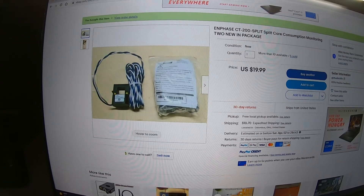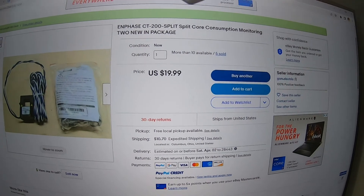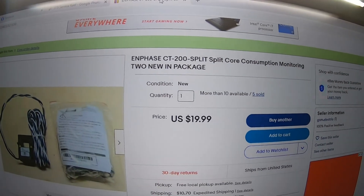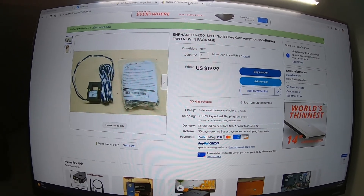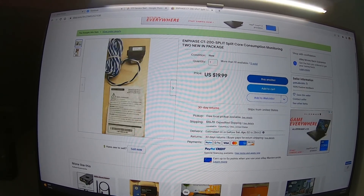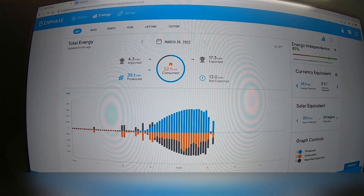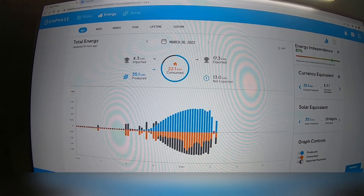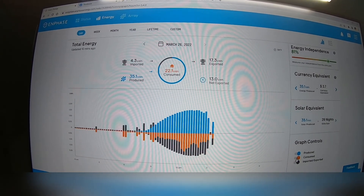For the consumption meters, I ended up buying off eBay. This individual was pretty much the cheapest I could find. It is a two-pack for the Enphase CT 200 split consumption monitoring. Shipping was very fast - I think I got it in about four days. It was a pretty quick basic install.